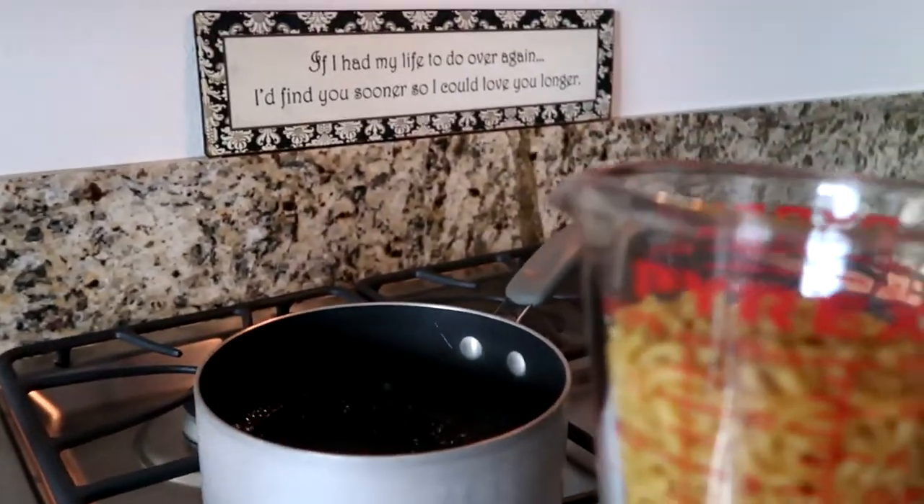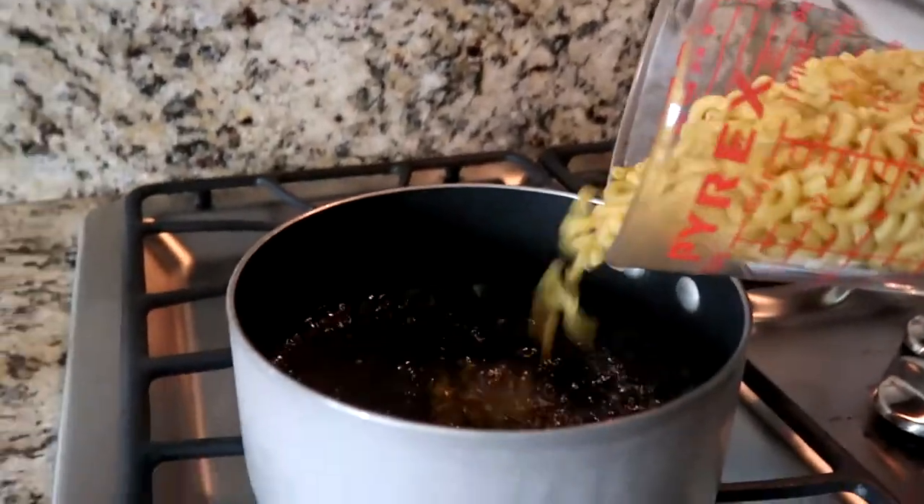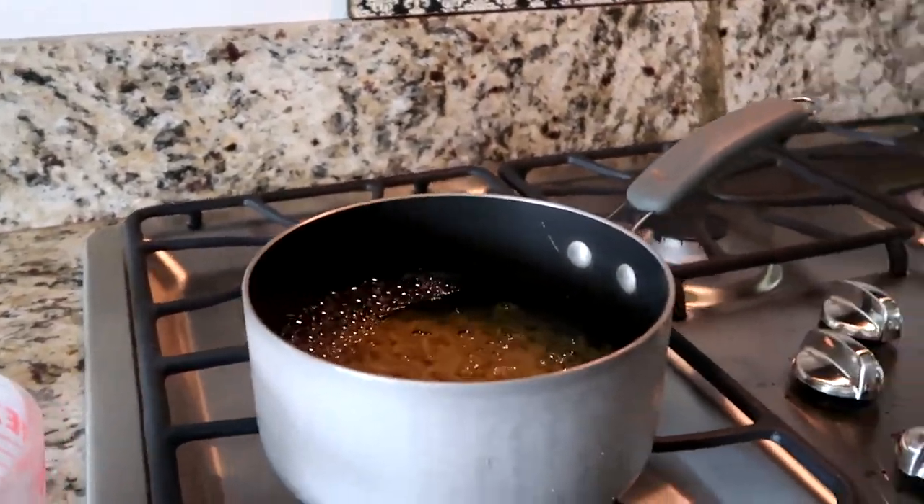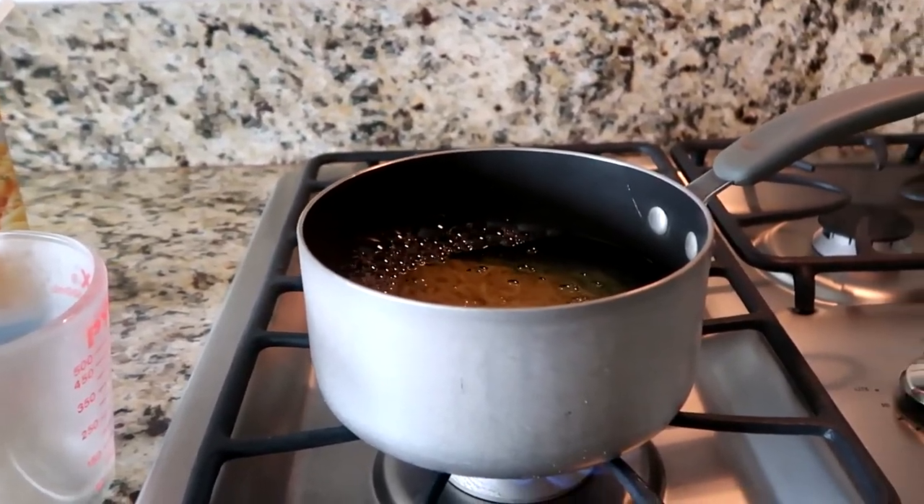My water is boiling so it's time to add the noodles. Make sure you continuously stir your noodles so that they don't stick to the pot.